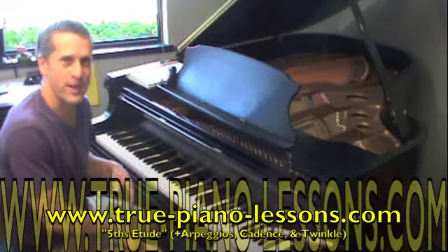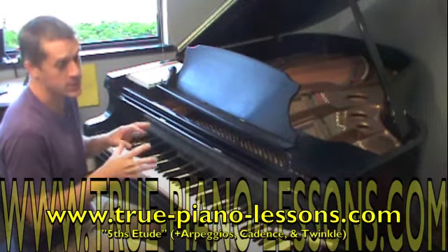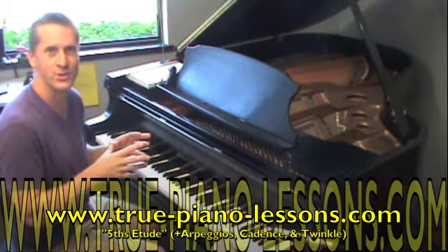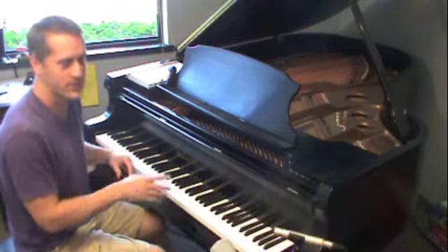Hi! In this video I'd like to show you the fifths etude. The fifths etude is the sixth exercise in the series of eight exercises that I used prior to scales for all my beginners.